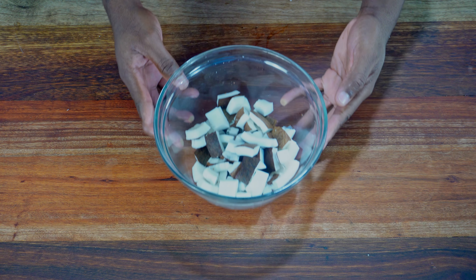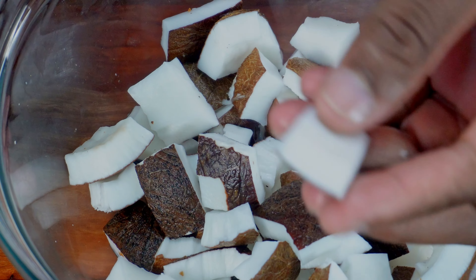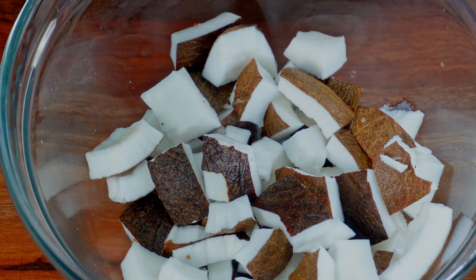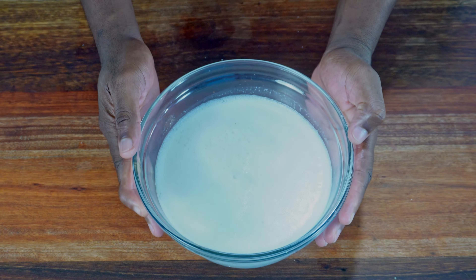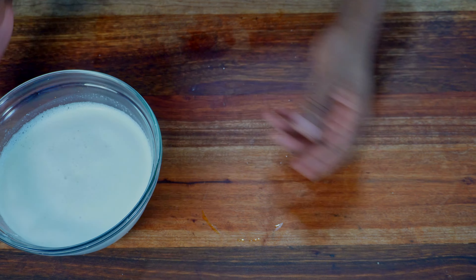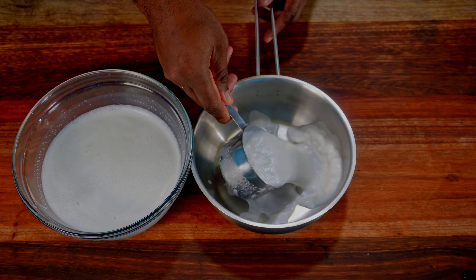Let's start with some dried coconut — I already got these out of the shell, cut them up and washed them. The flavor of fresh dried coconut is much better than the canned stuff, but canned coconut is fine too, especially if you don't have the time to process it.